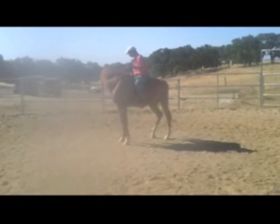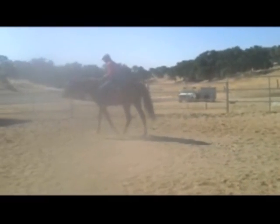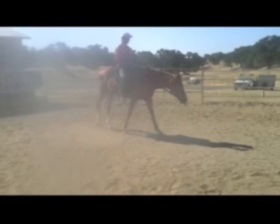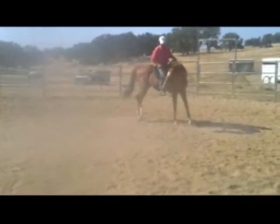Just hold the rein there until he moves his hip. If you're comfortable with it and he's comfortable with your legs, you bump them a little bit, and they're all eventually going to move forward with you under saddle.